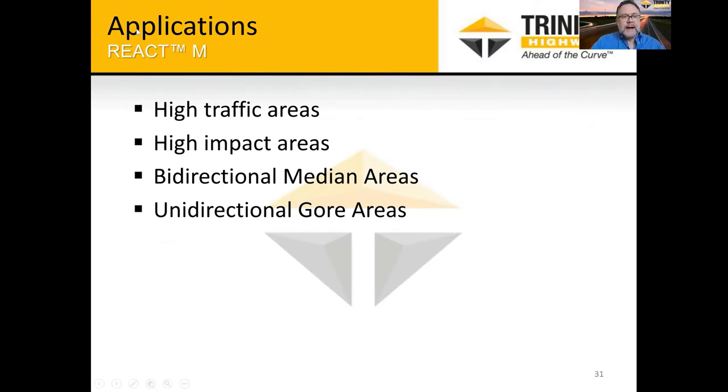Looking at what applications would best fit the React M: high-traffic areas, especially ones that are hard to access, and high-impact areas. WSDOT used to have an 18-month criteria — if you expected an impact more than once every 18 months, you'd definitely want a low-maintenance system. The Seattle urban area could probably be considered that type of setting. The Eastern district over in Spokane really liked the REACT and has quite a few installed on I-90 and a few other state routes. Bi-directional median areas and gore areas — which are usually high-traffic — also work well.